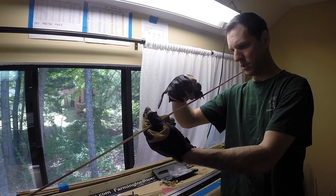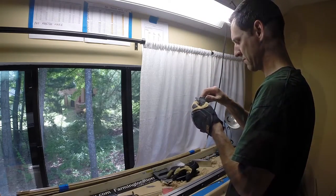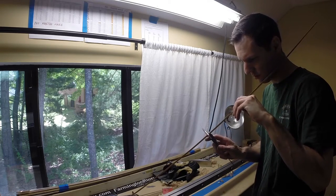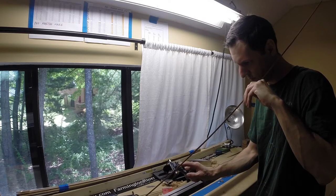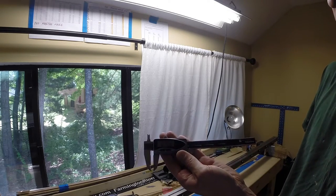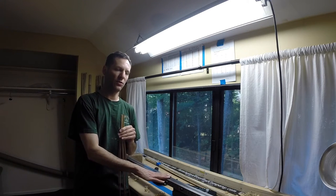A little bit of correction is going to be needed in the final planing, but not very much. Now I'll check it with the micrometer — looking for around one hundred and ninety-five thousandths. One ninety-five... one ninety-five... one ninety-five. Can't get much better than that — one hundred and ninety-five thousandths. We've completed the rough planing of our butt strip sections using the steel form.